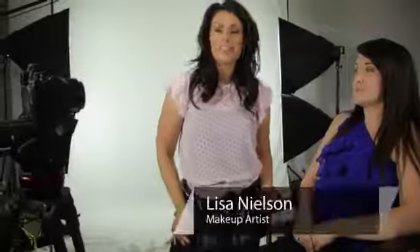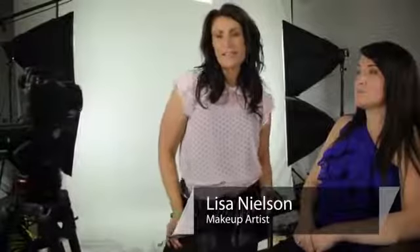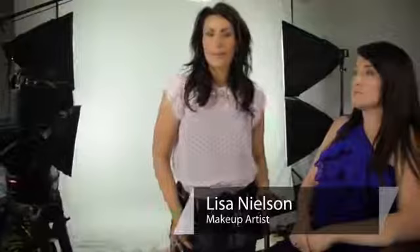Hi, I'm Lisa Nelson, beauty maven and celebrity makeup artist, and I'm talking today about if you should or if you can apply eye primer to your lips.